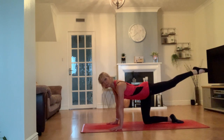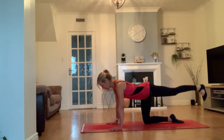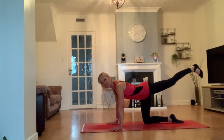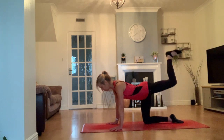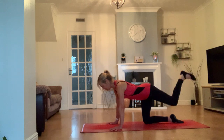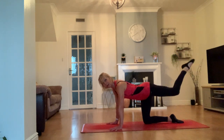Stretch that leg out, flex your foot — let's do one more round. Tap and squeeze, and two, and three, and four, and five, and six, last seven, and eight. Pulse: 8, 7, 6, 5, 4, 3, 2, hold. I know it's burning — bend the knee, push up, swing down, eight times: 8, 7, 6, 5, 4, 3, 2, one. Stretch it out and bring it in.